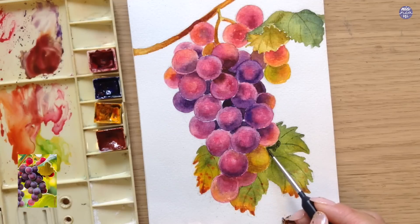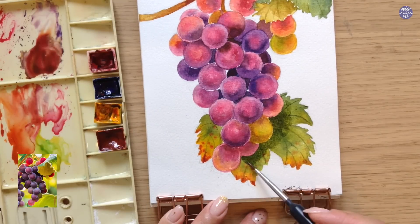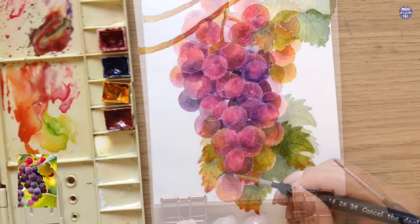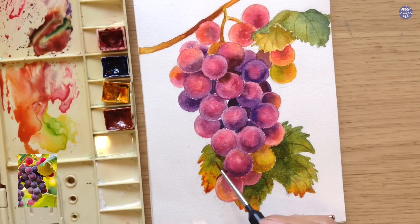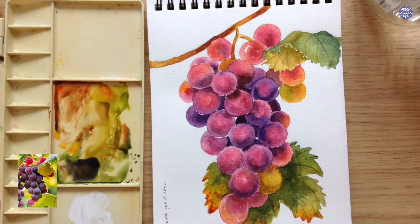Now I'm going to go back to the large leaf. I feel like I want to increase the value for the part of the leaf directly behind the grapes so I can separate those two elements. I use a thin to medium consistency of the same dark green mix to glaze over those areas of the leaf. Then once I get closer to the edges, I use a clean damp brush to soften the edges so the glaze will look more like a transparent gradient.